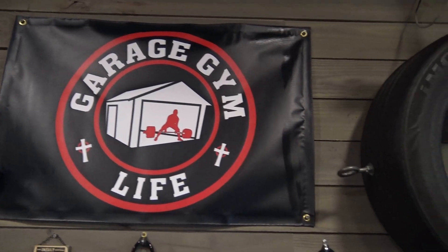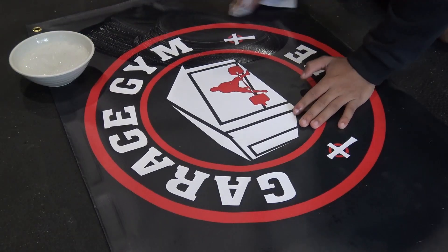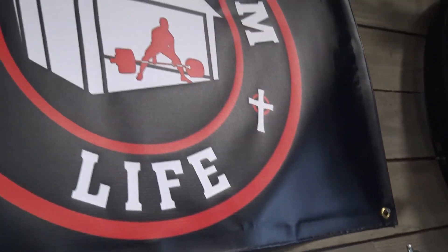If you want to support our channel and grab the perfect finishing touch for your home gym, go ahead and grab one of our 16-ounce laminated vinyl banners from our online store. They're easy to hang and easy to clean with just soap and water — a great way to show that you represent the garage gym lifestyle. Go right there and order yours today.